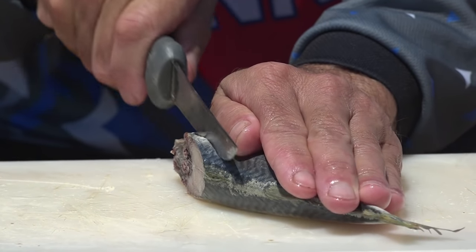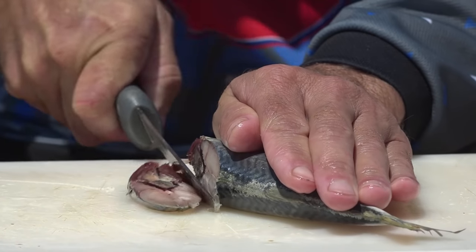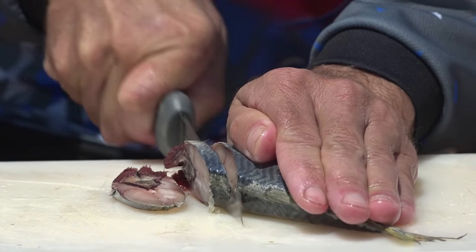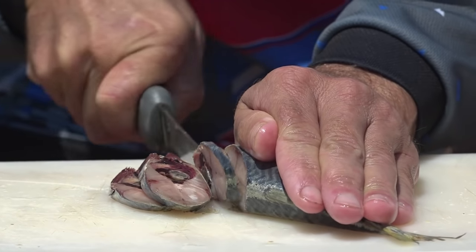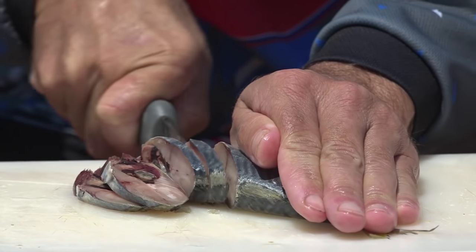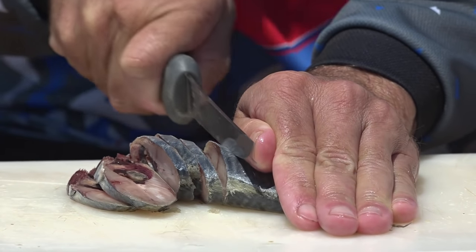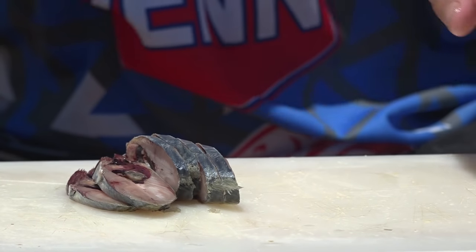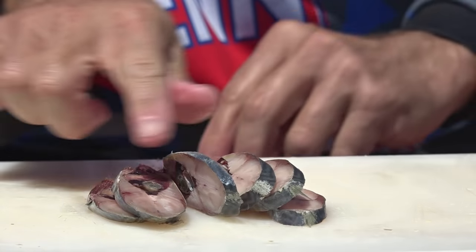We go back to the mackerel and cut a few slices about half a centimeter thick — all those flavors still in there, the belly and everything. We make a whole bunch of slices. As you can see, look at all the flavor in there: pieces of gill plates, pieces of belly.